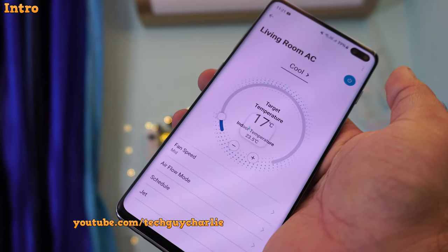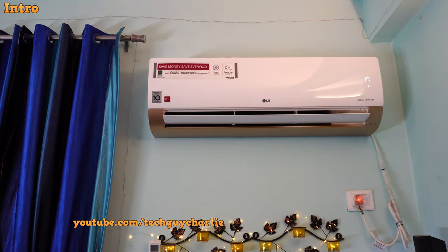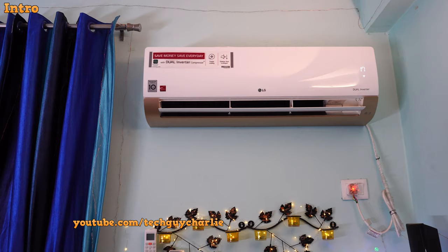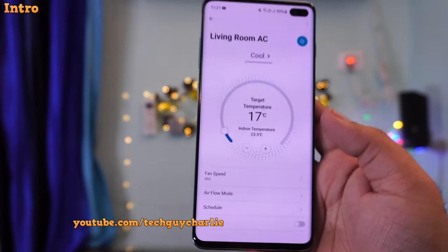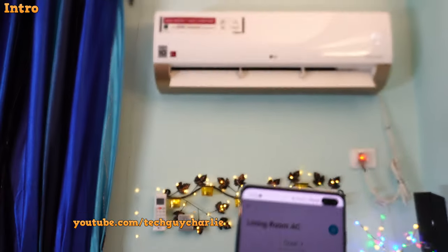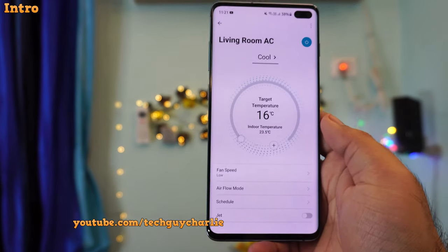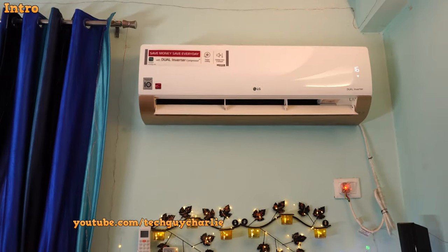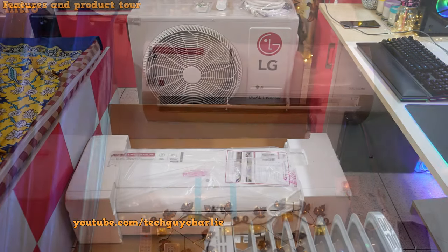I've also reviewed LG's ThinQ inverter ACs. Those ones come with Wi-Fi, and the main advantage is that they connect to the internet, which allows you to control the AC via your phone. If you're interested, you might want to check out that review. I will put all the purchase links in the video description, and if you're watching this in 2022 or 2023, I will update the links to the latest model.